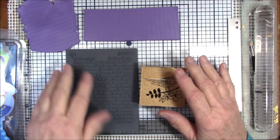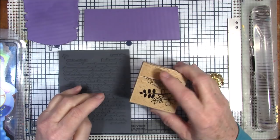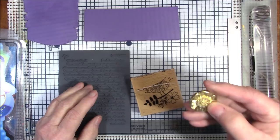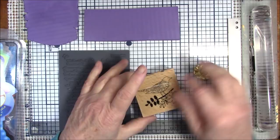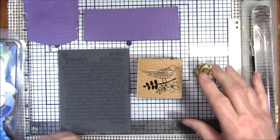Hello everyone, this is Gail and today I'm going to be doing something a little different. I'm not going to be making a project of any kind, but I've wondered how many of you have rubber stamps or texture sheets or even a button that you really like, but when you press it into your polymer clay it doesn't give you a good design or imprint for the things that you want to do.